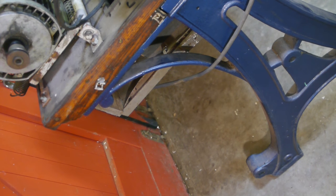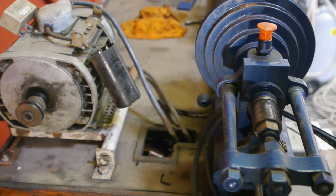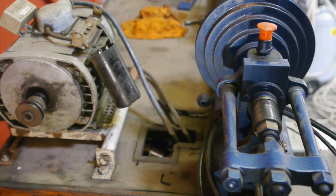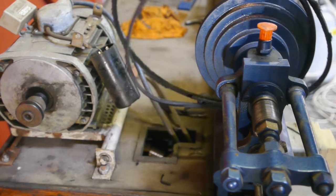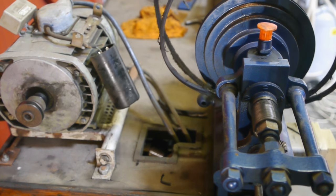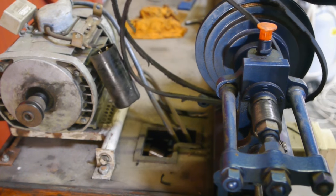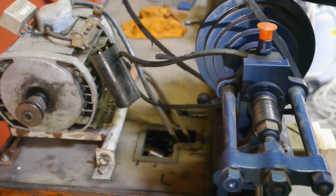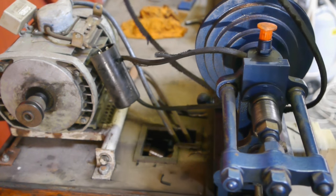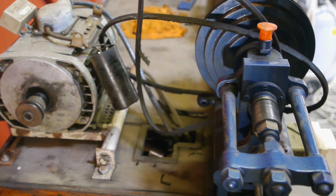I would like to find a lathe with a complete treadle construction — it would be nice to restore one of those, maybe put it in the hallway or the living room, or wherever I'm allowed to. Unfortunately I can't show you this thing running; the motor isn't working at the moment. There are also two belts on here, which is rather odd because there's only one pulley on the motor, so there's no way of using two belts. They are also rather worn — to be honest, I never saw such worn belts in my life.